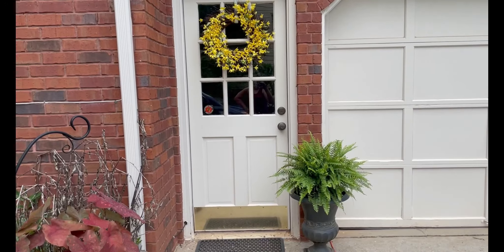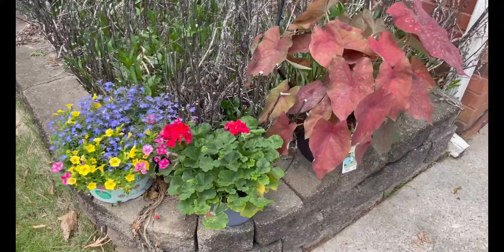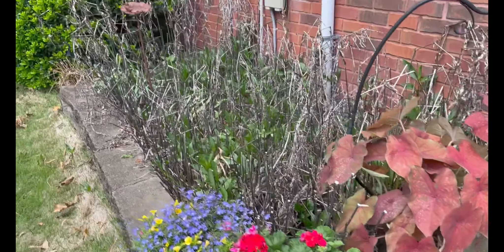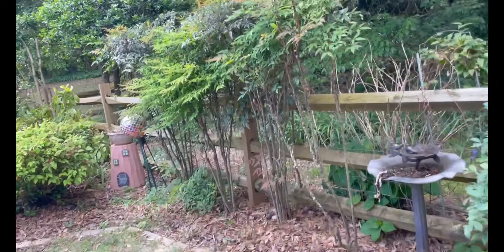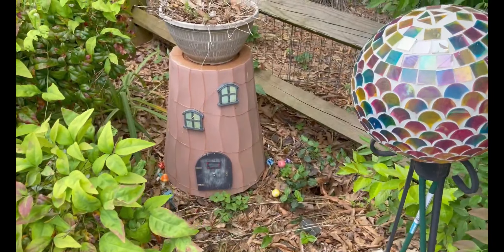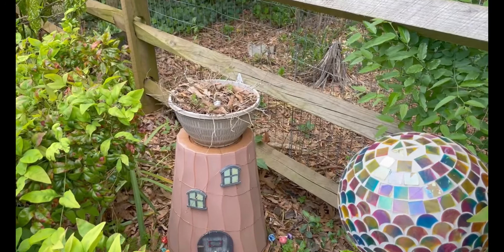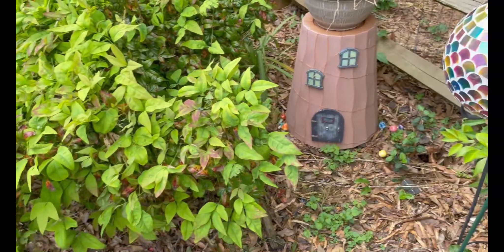We got some plants yesterday at Lowe's — I'm going to put those on the back. I need to clean up this area; this is my little fairy area. I had plants that kind of draped over it last year that looked pretty. I need to trim this bush back.